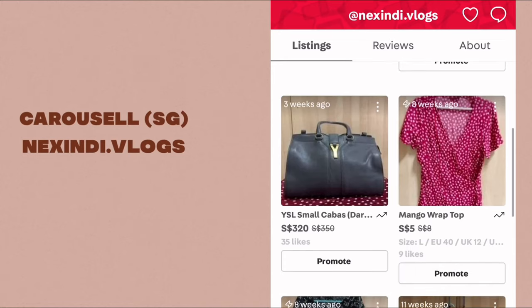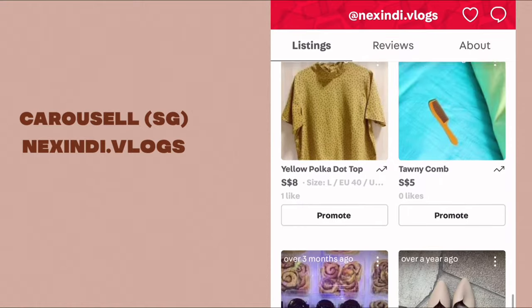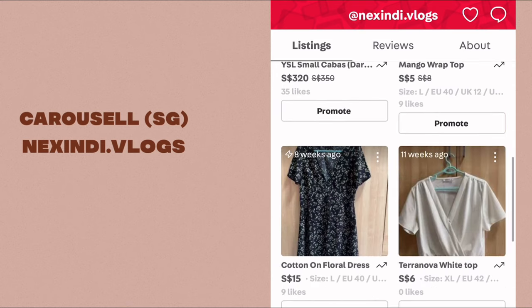Hi, it's Nicole again. Recently I've posted some of my stuff on Carousell since I've been meaning to declutter those that I haven't used for quite some time, and luckily I've made a few sales.